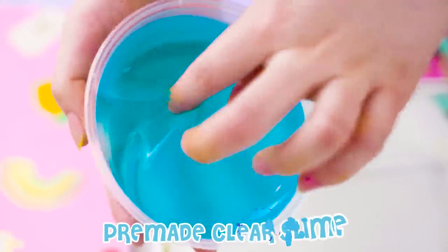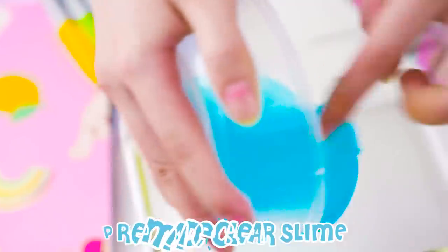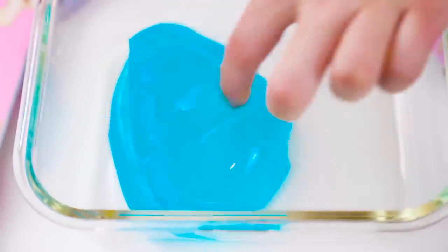To make the slime super aesthetic, we'll use another clear slime, but this one will be ocean blue. Then put it in a rectangular bowl and let it rest to lay flat.